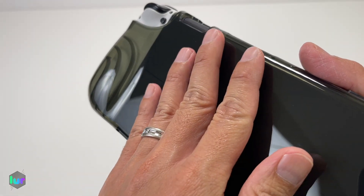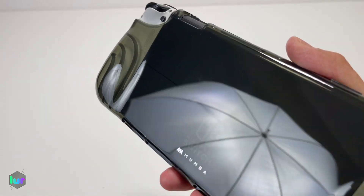Just an FYI — with hands and fingers a little bit greasy, you can see those grease marks on it.